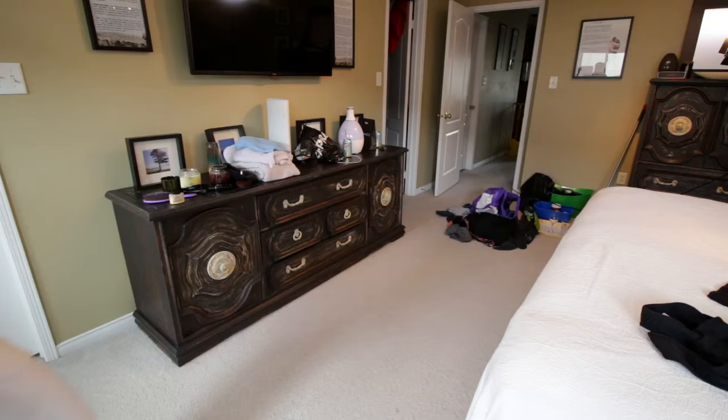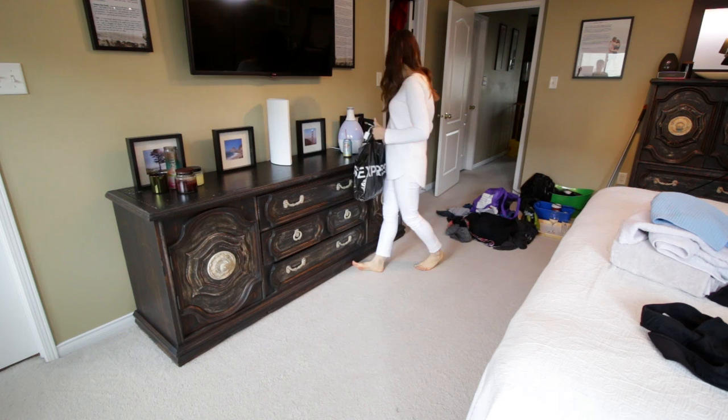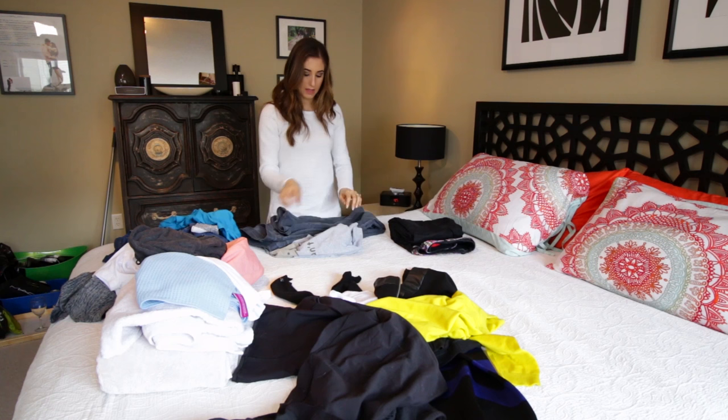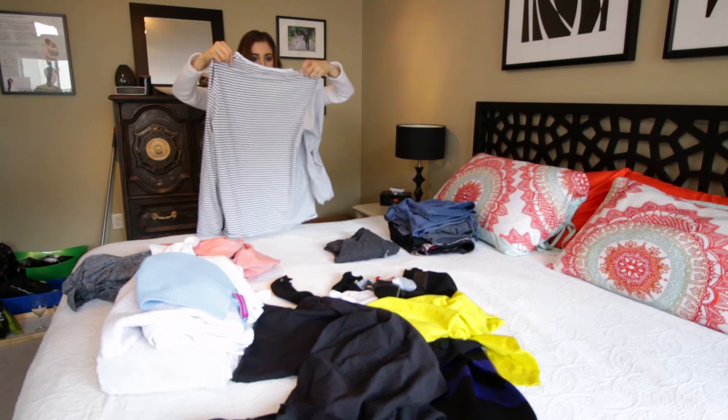Then continue tidying up and picking up stuff that isn't where it belongs. Throw any clean laundry on your bed — you'll deal with that in a sec. I'm folding any of the clean laundry. Some of it's dirty, so I'm throwing that in the dirty laundry pile, and then I'm just going to put it away and get it out of the way.